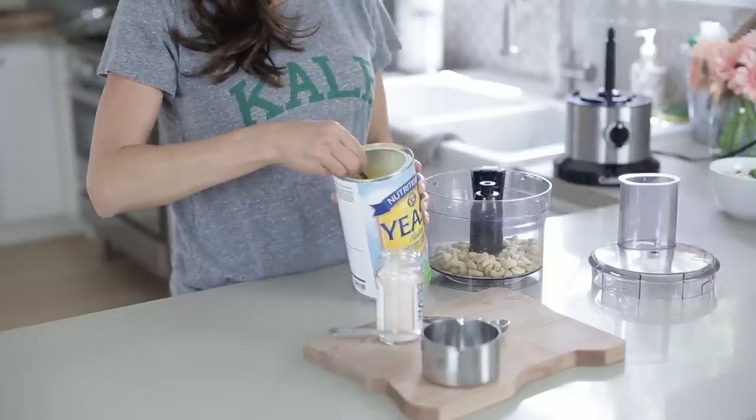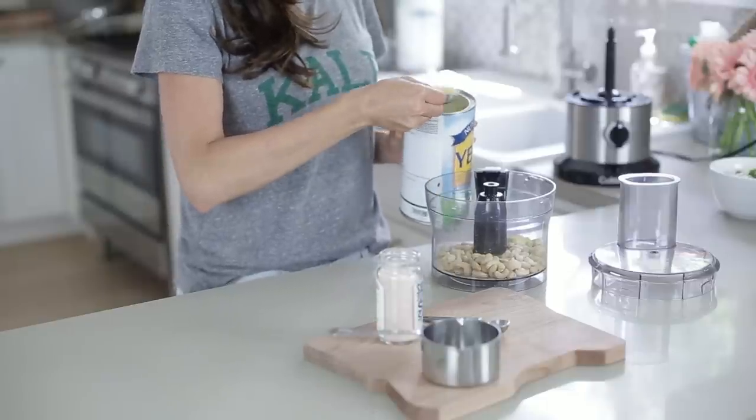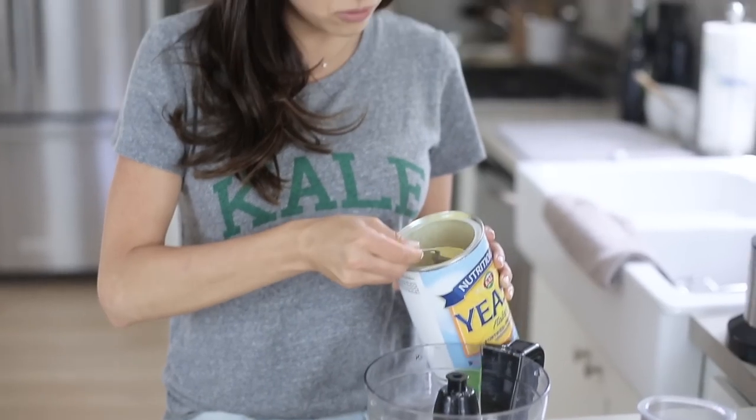There we go, beautiful. And then we're gonna do three tablespoons of the nutritional yeast. Beautiful — and just like that we blend this up.